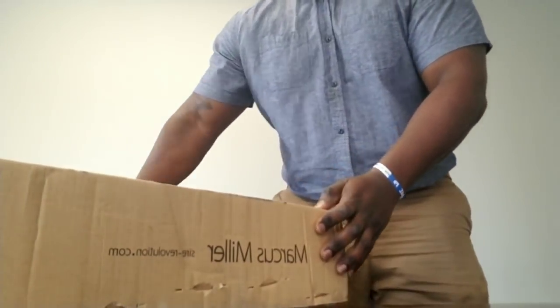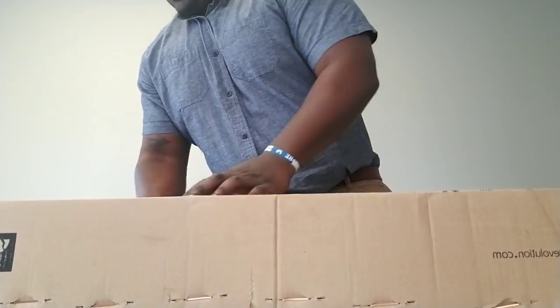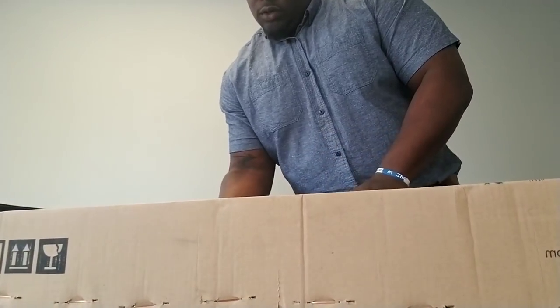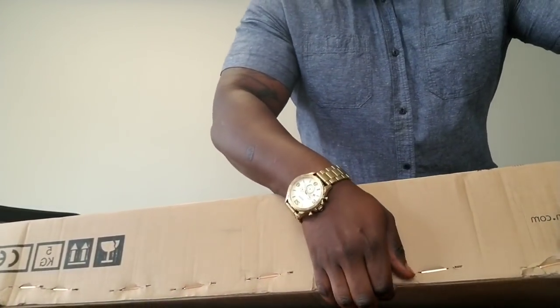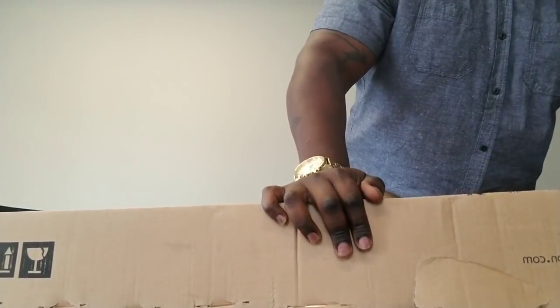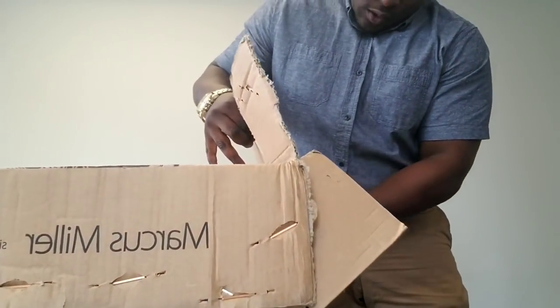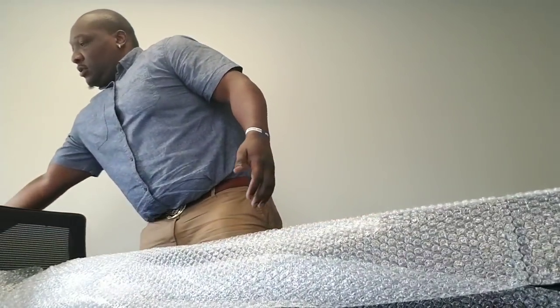Y'all may know what it is, so we can get into it. I do kind of need this box so I can get it home. Actually it might come with a gig bag — heck yeah, this one came with a gig bag!